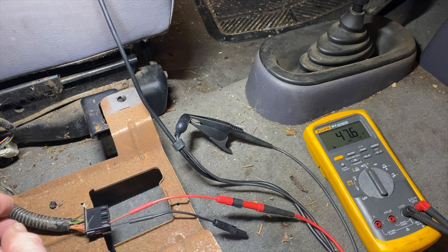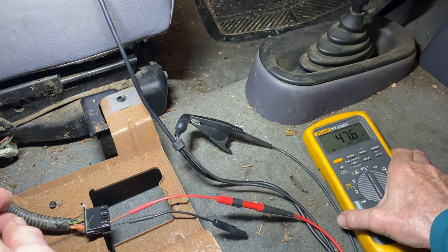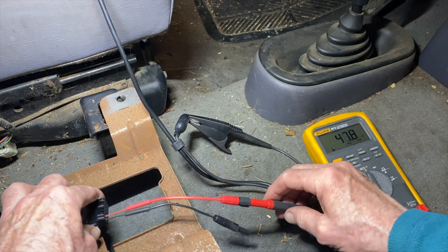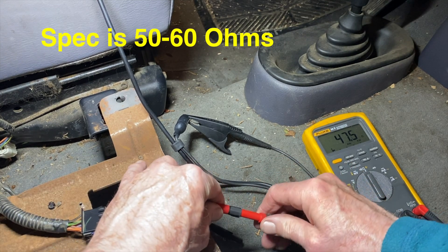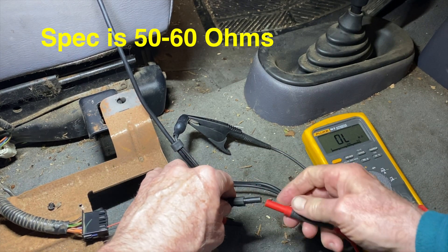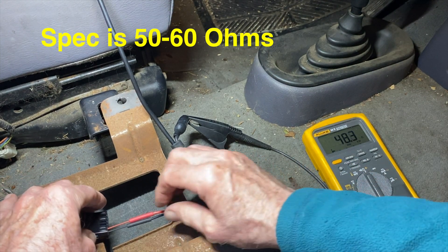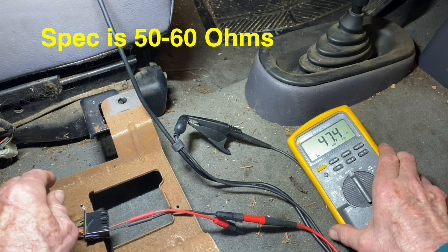The next step is to see if the solenoids that control the seat belts actually work. Downstream of the module I'm measuring resistance to ground — for the passenger side solenoid on pin 8, I front-probed it carefully and got 47.8 ohms, right within spec, which should be in the 50 to 60 ohm range. Now for the driver's side, we get 47.4 ohms — so both are within spec.